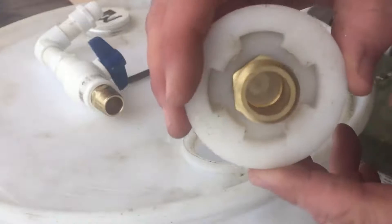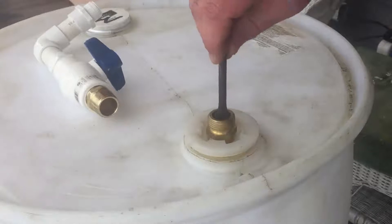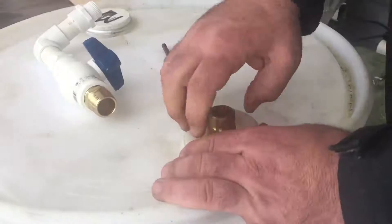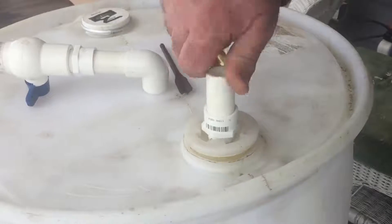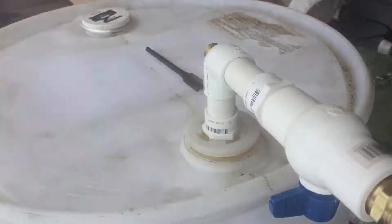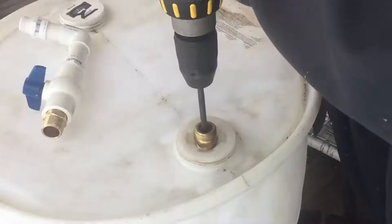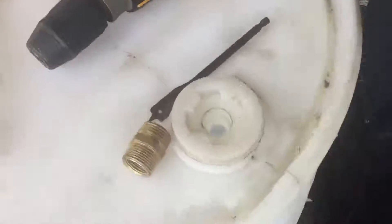This way when you drill into it you don't mess up the threads. Basically we put the fitting right on here, attach our drill bit, and drill a hole right in there to make it wide open. Then you take it off, put your spigot part on like this, tighten it down, and you have your water spigot. Take the fitting off and put the plastic spigot piece in — and we're all good to go.